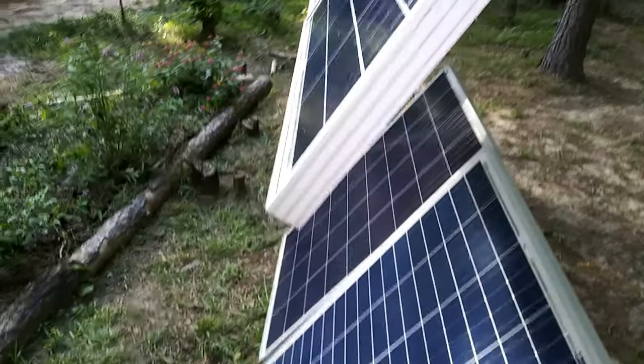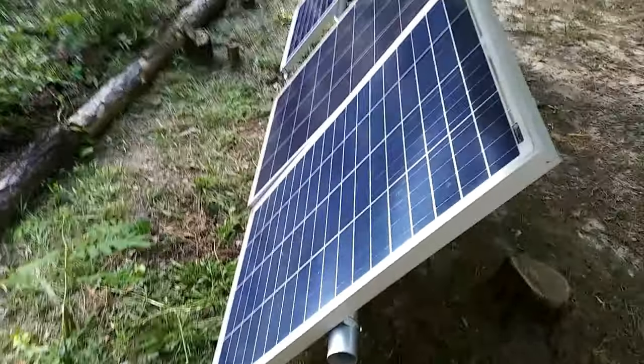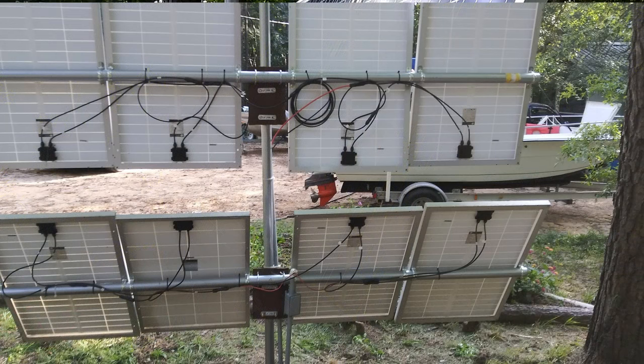I can move it east and west. Check this out — I'll have the panels up and down. That's the beauty of the system. That's the way I designed it because, again, with all the trees, it can't really be in a stable position.